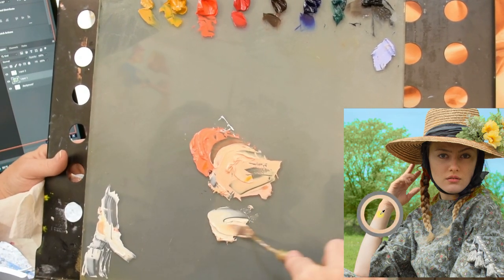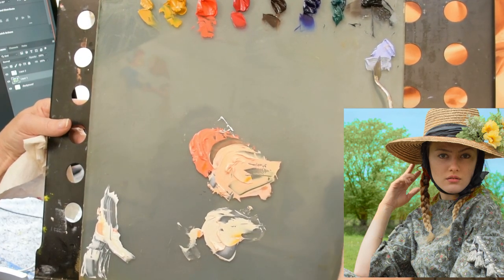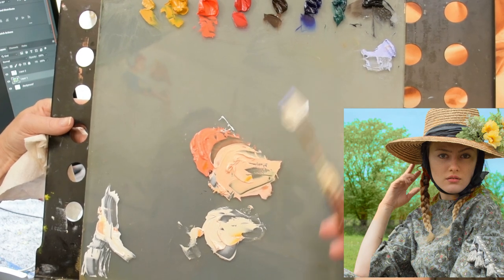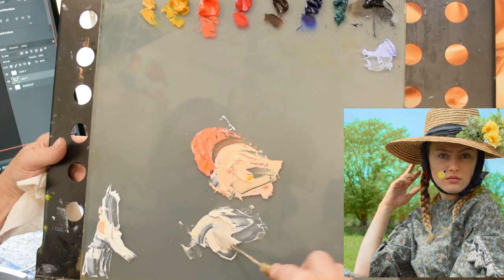This way everything will come from an initial color combination, and that means that everything that you make going forward will work together on your palette very nicely.